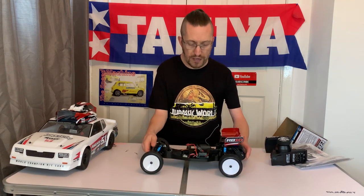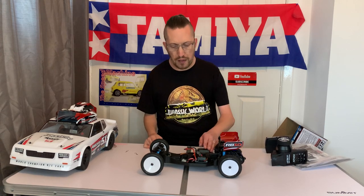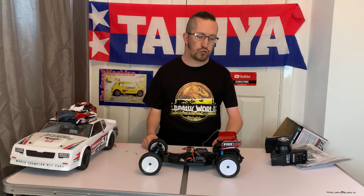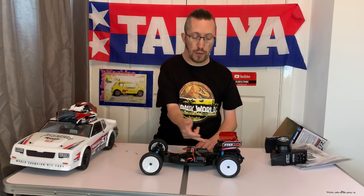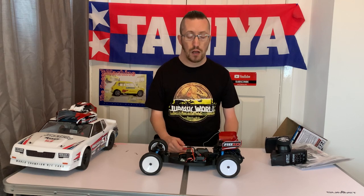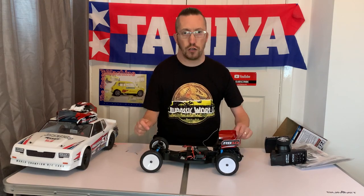Plans for this: I'm going to give this buggy to my son Devlin who comes racing with me — this is going to be his race buggy. He had a Schumacher KR, which was also a rear motor layout. All our batteries are NiMH and you can put them down the centre of the chassis on these buggies. We can still use our packs in this, and of course you can also put a shorty LiPo or a stick LiPo in there with the two velcro straps.